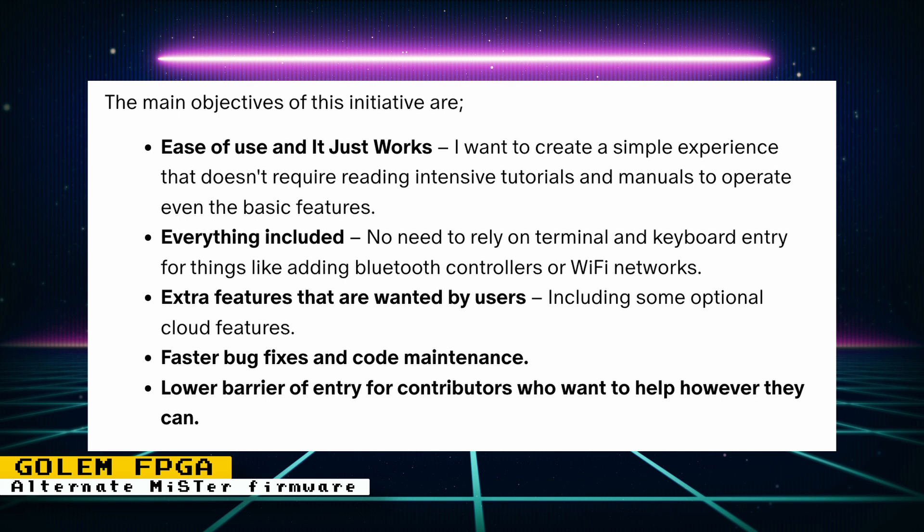A rethought user experience lets you navigate a database and run games directly without loading cores. The project is still a work in progress, so there are some disadvantages: currently not a lot of cores are tested and working, controller and keyboard support is still alpha, and Bluetooth is still not supported. I think it's great that alternatives to the MiSTer firmware are being created, as different people have different needs. If you want more information, check out the public Patreon post and a YouTube video showing it in action.